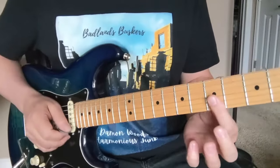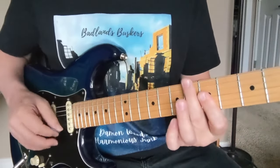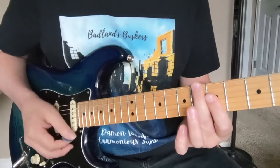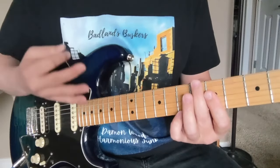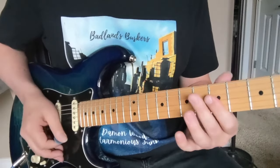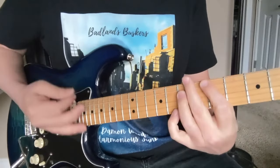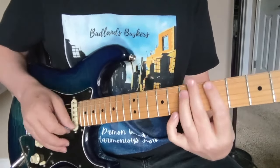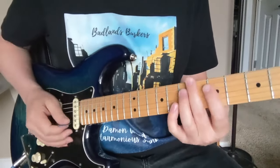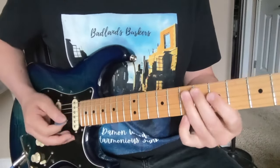Starting with an A minor chord right here — five, five, and five with that first finger. Think about a one-two-three-four, and we're starting with an upbeat on the 'and' of four. It's got a swing feel to it too. We're doing some chicks on those, trying to mute those strings to get percussive effects for more groove.